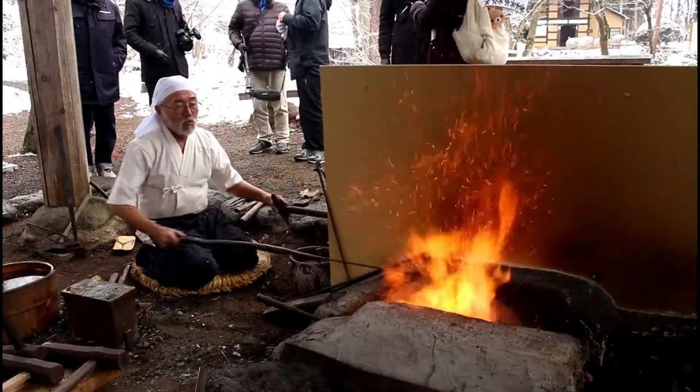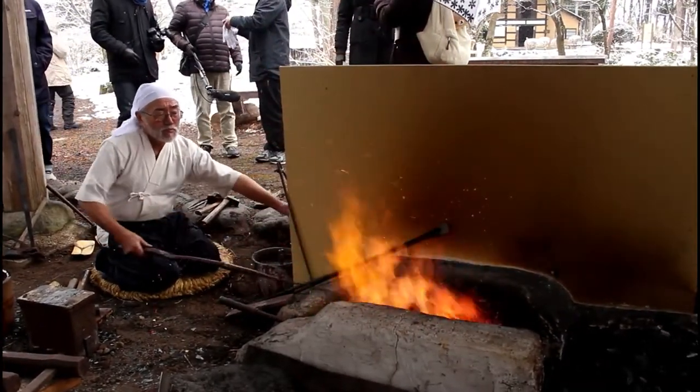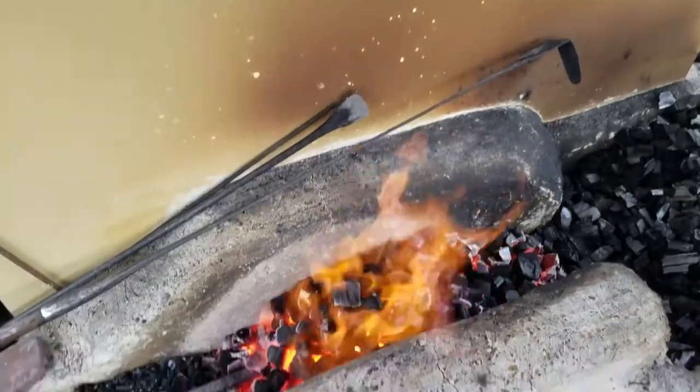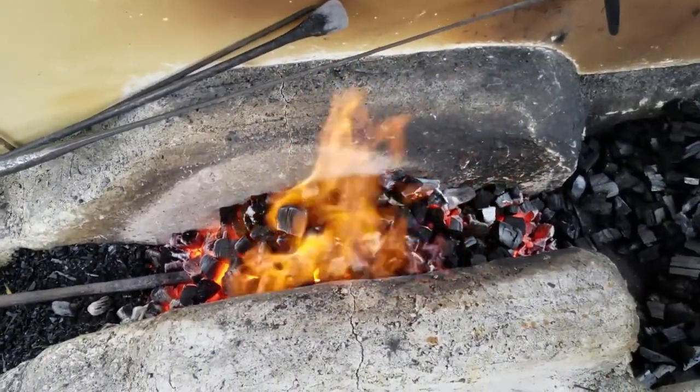The master gauges the fire and metal by sight. The colors coming from inside the forge tell him when it is right to pull the metal out or put it in. He mentioned that because there wasn't a wall blocking the forge, the sunlight was making it difficult for him to gauge the temperature accurately.